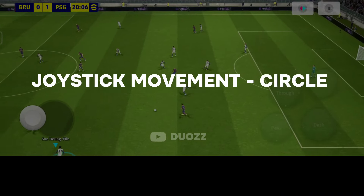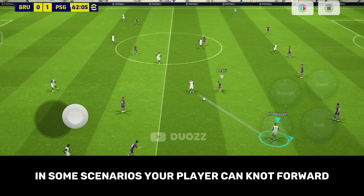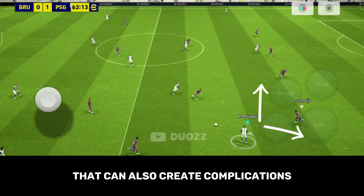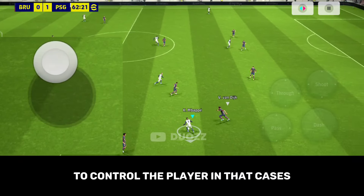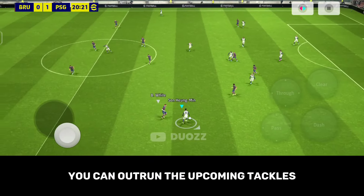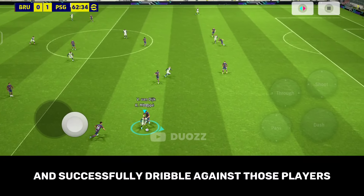Second technique: Joystick Movement Circle. In some scenarios, your player cannot move forward because of the opponent's marking. If you try to move sideways, that can also create complications to control the player. In those cases, try to move the joystick in a circular way to control the ball. With this, you can outrun the upcoming tackles and pressures from your opponent, and successfully dribble past those players.